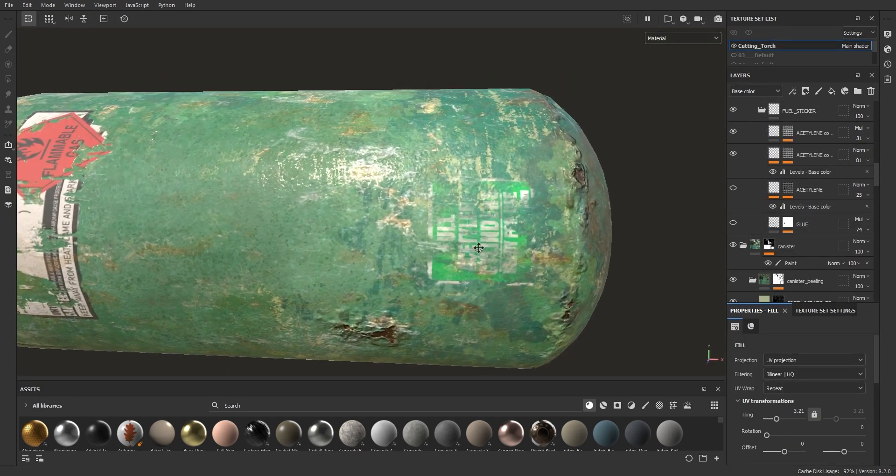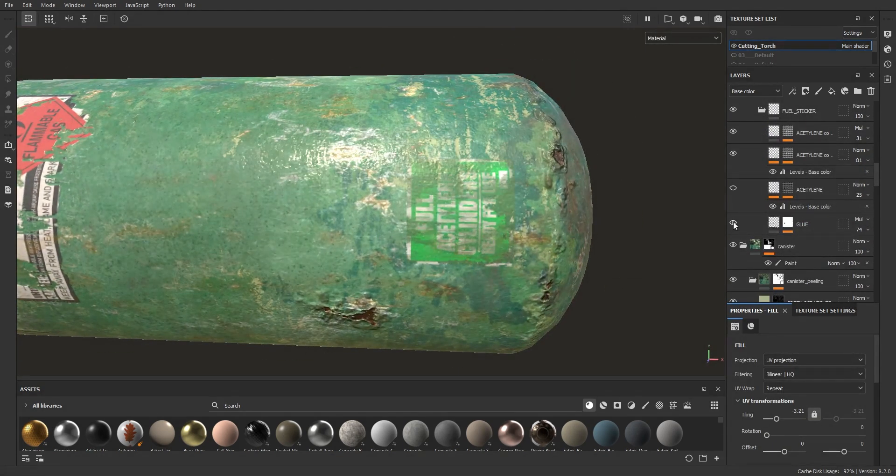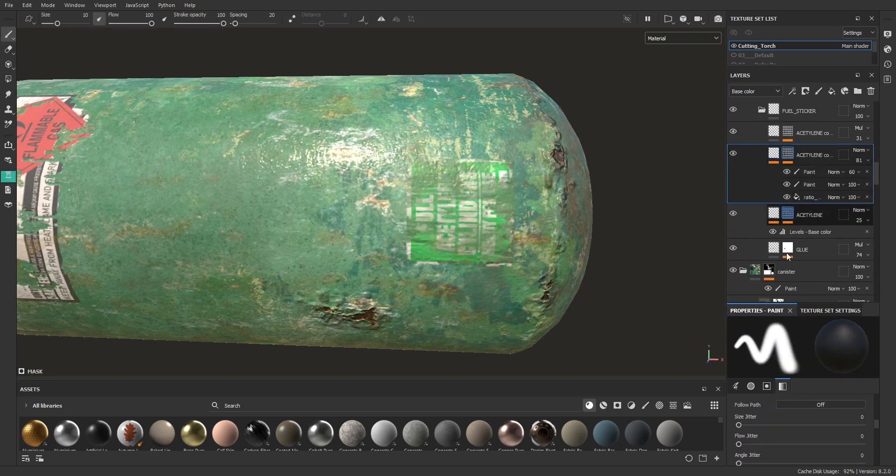Stickers give it identity too. To see how to add stickers in detail, check my tutorial for adding stickers in Substance Painter — link is added below.